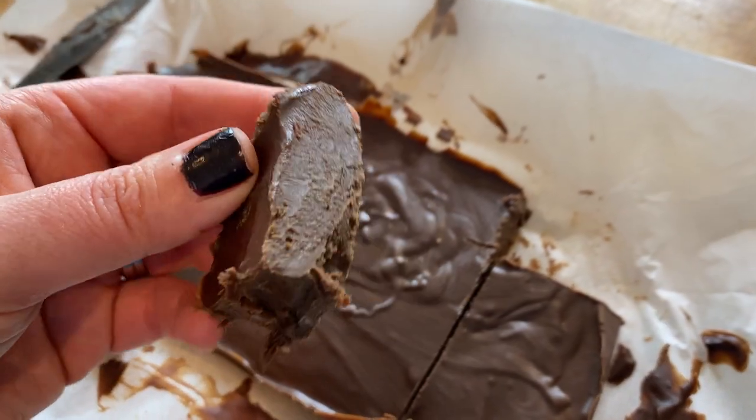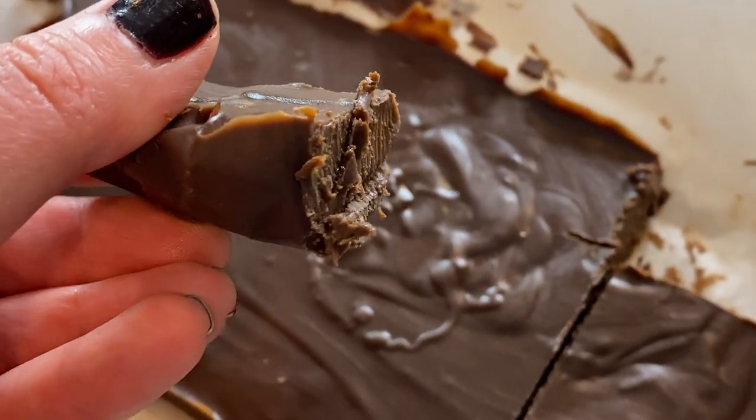You won't believe the simple ingredients that are going to make this delicious low-carb chocolate fudge. The family will be begging for more. I'm dietitian Shelly — join me in the kitchen.